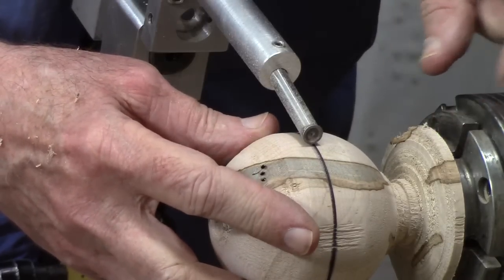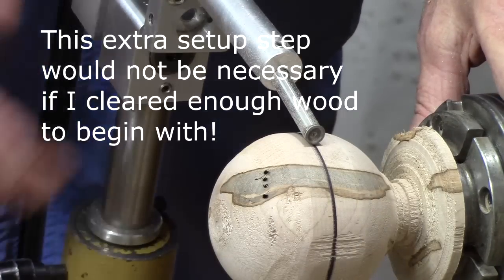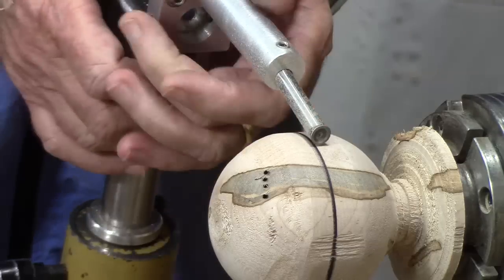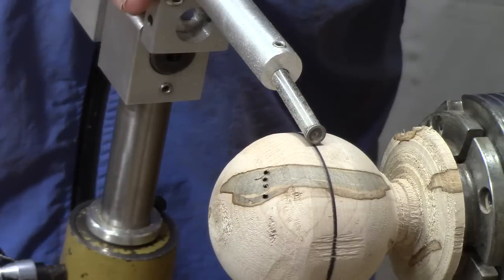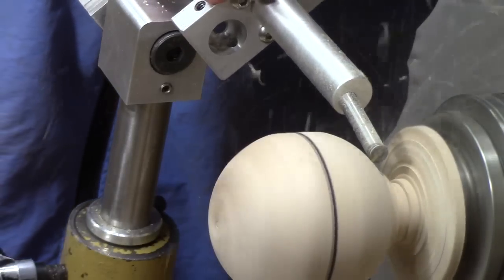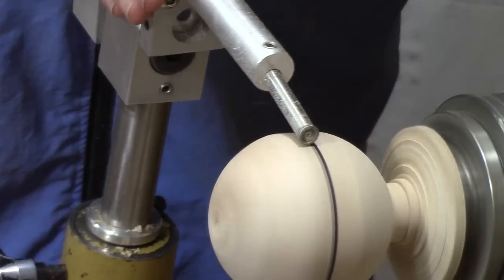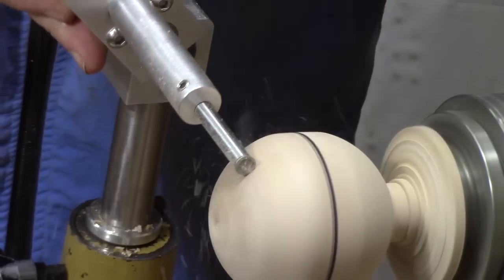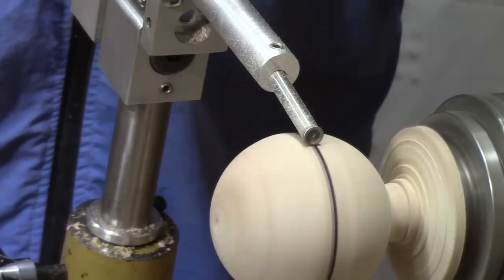I'm using the chuck jaws as an indicator of where the center line is. Here I'm lining up this jig, making sure it's straight upright, 90 degrees to the bedway, and locking everything down. Now let's take another pass on the left side. I'm going slow. The equator line should be the last thing that's cut.